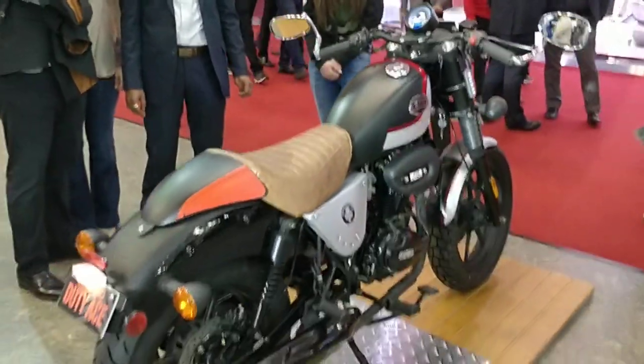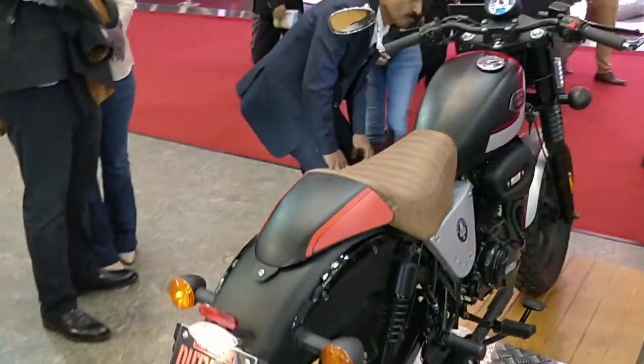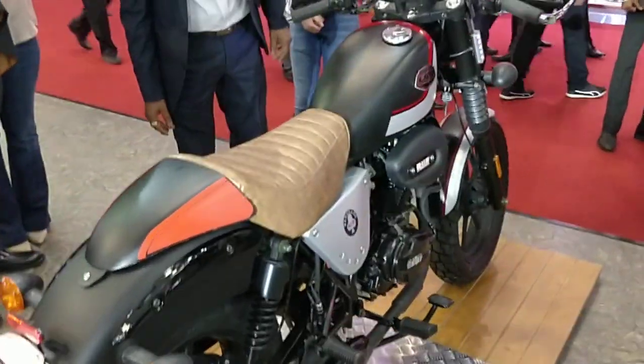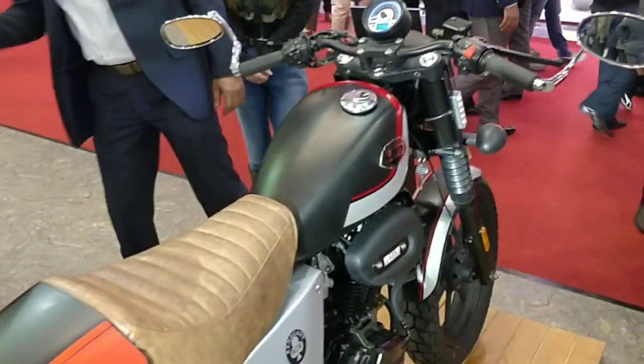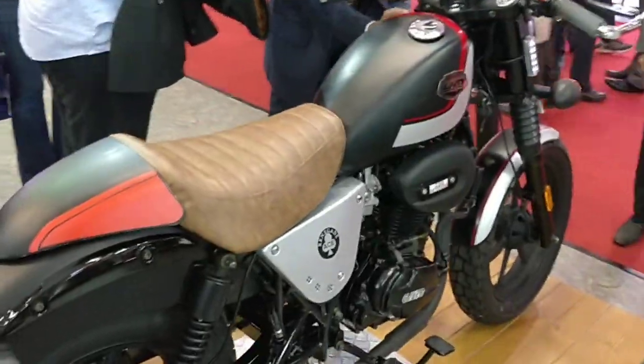Welcome to MotorWides.com. This is Amit Chhangani covering the Auto Expo 2018. This is day 2 and UM has already unveiled its UM Renegade Duty. We have already shown you a video covering the basic version named the Duty S, and this one here is the more premium version of the motorcycle.